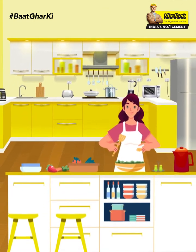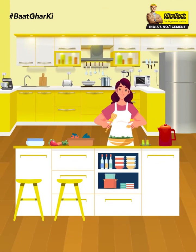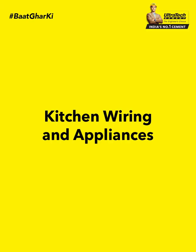Kitchen is such a part of the home that keeps your home together. In such a situation, it is necessary to pay close attention to everything while building it. One such detail is the wiring and appliances of the kitchen. So today in Baath Gharki, we will talk about kitchen wiring and appliances.